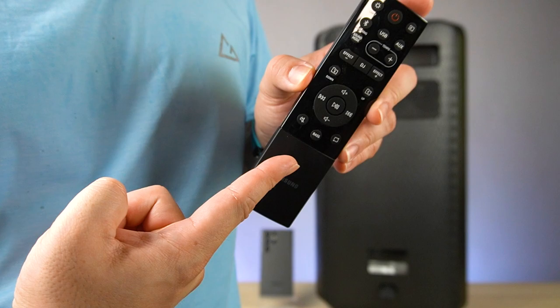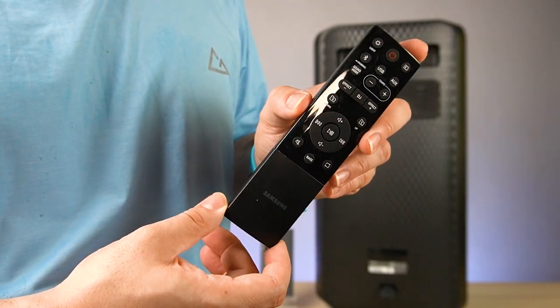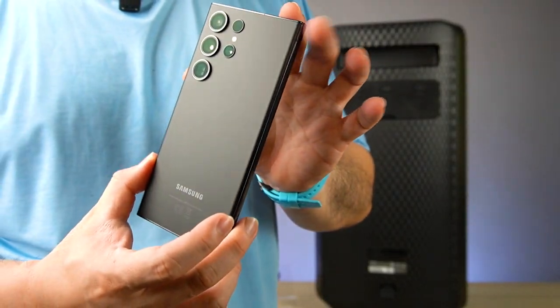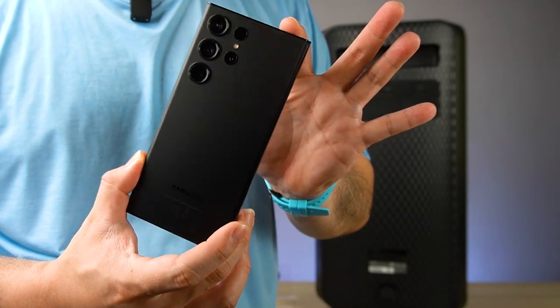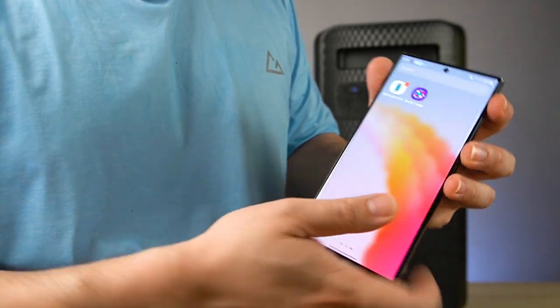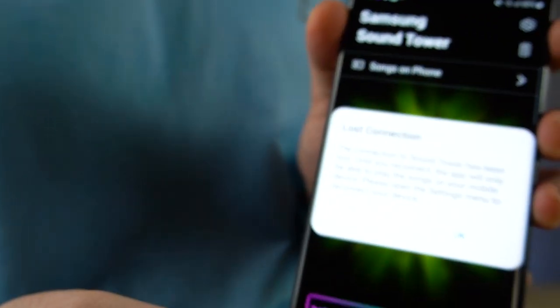It also comes with a remote control, so you can control everything here. Or you can download the Sound Tower app by Samsung. For the past few days, we've used it here on our Samsung Galaxy S23 Ultra. I'll show you what the Sound Tower app looks like — you can download it on the Google Play Store. Just simply turn it on.